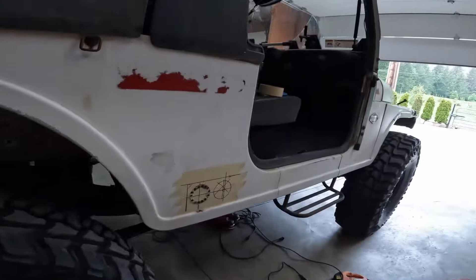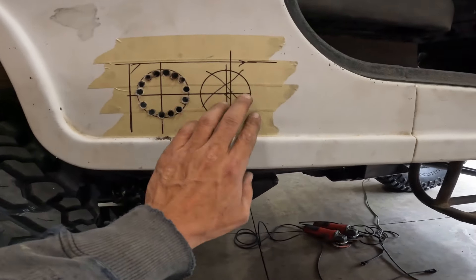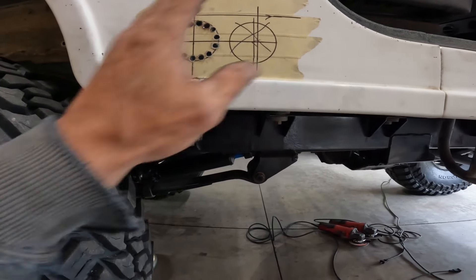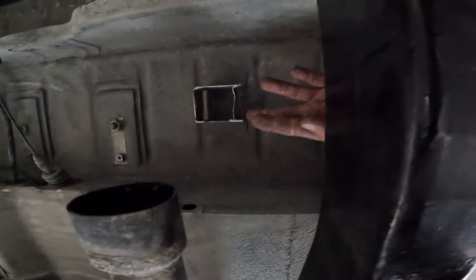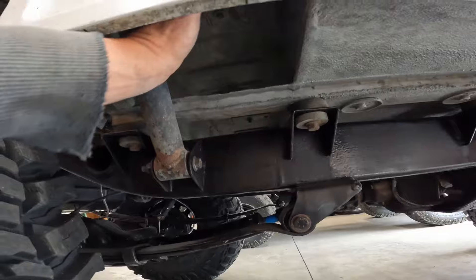We're on to exhaust. I could run it all the way back, but I'm gonna run it outside - probably a bad idea once I get it tuned if it's blowing some black smoke right next to the door, but we're gonna do it anyway. I had it up here to miss a bracket, then decided to get a little further from the door. We're gonna miss this guy, come up over this and straight out through here.